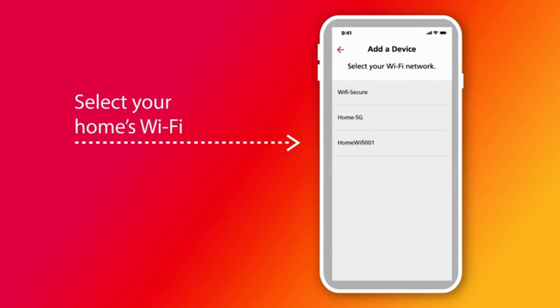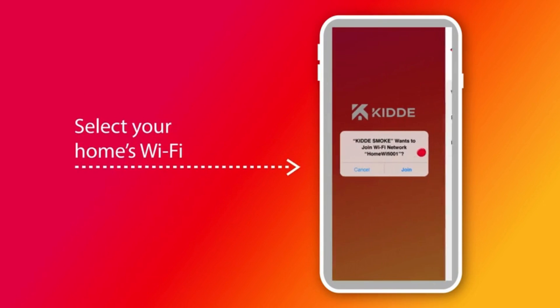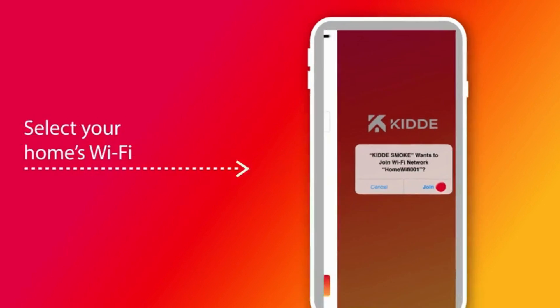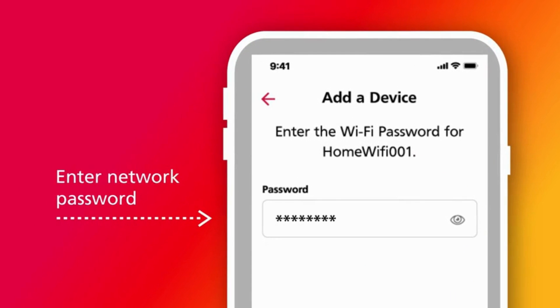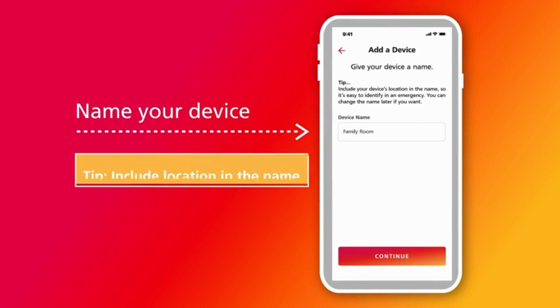To connect to Wi-Fi, select your home's Wi-Fi network from the list. Please make sure your home Wi-Fi is a 2.4 GHz band network — you can verify this by checking your router user guide or router settings. Tap the in-app push notification to join a network if prompted. Next, enter your Wi-Fi network password and then name your device. Tip: include your device's location in the name so it's easy to identify in an emergency.